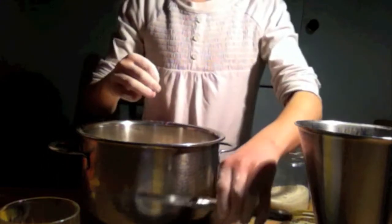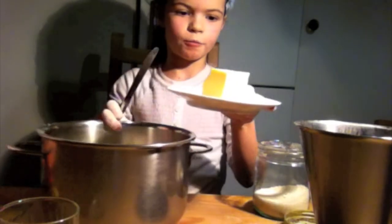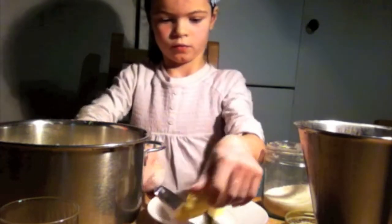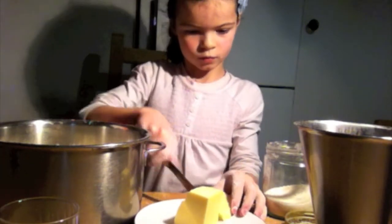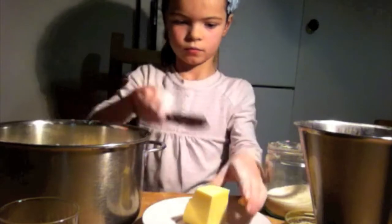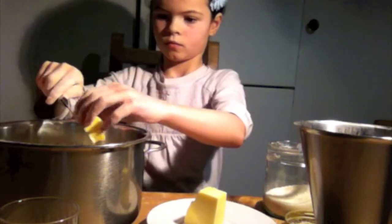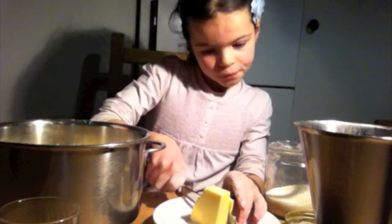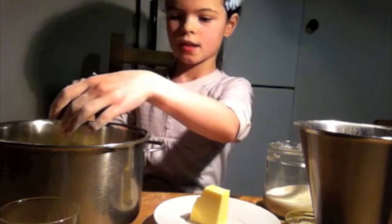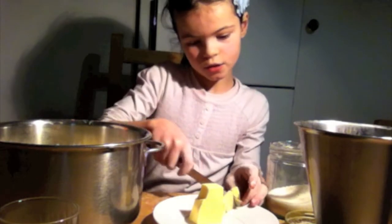And you are adding 30 grams of butter. You have to cut it in small pieces, because it would be too heavy if you don't.